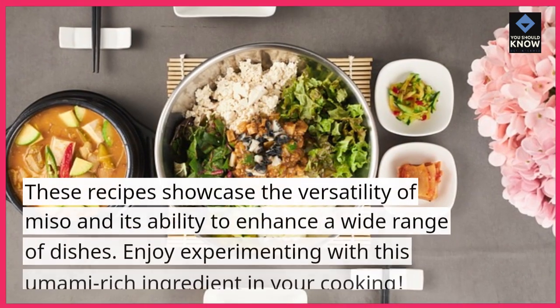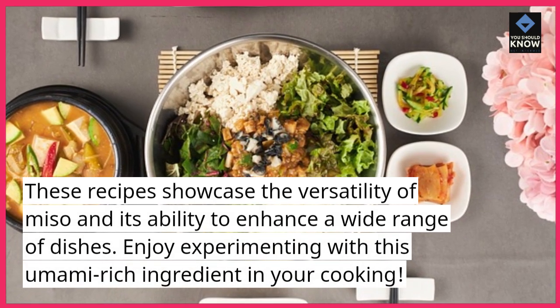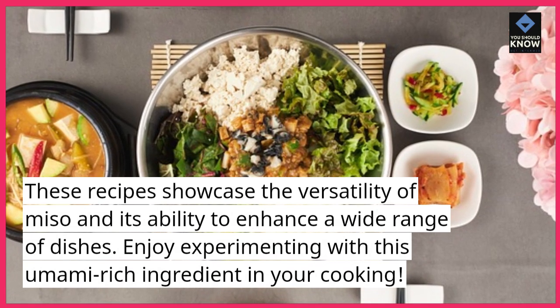These recipes showcase the versatility of miso and its ability to enhance a wide range of dishes. Enjoy experimenting with this umami-rich ingredient in your cooking.